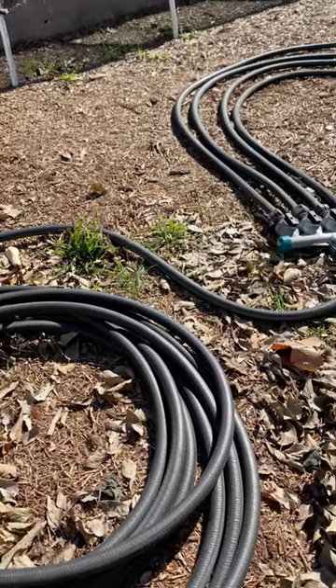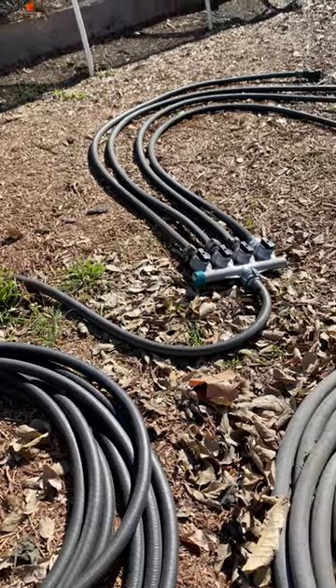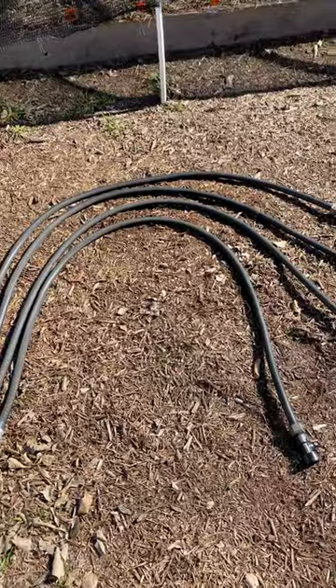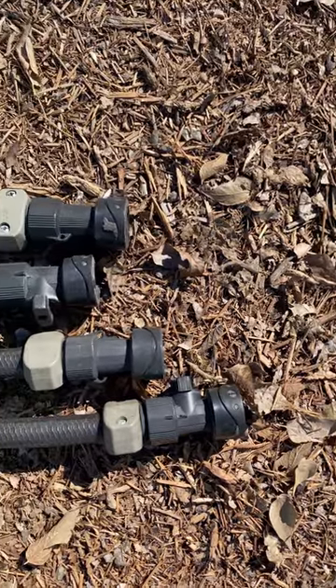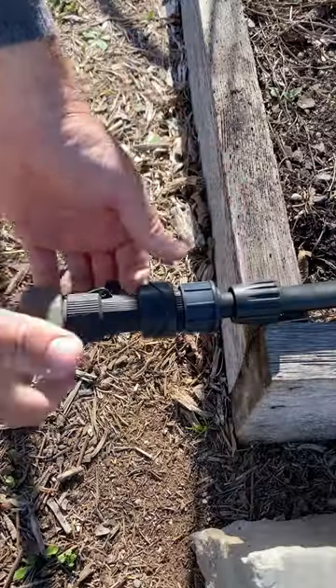This is just a standard hose that I cut up and added some fittings to. By simply adding a four-way splitter and cutting some hose to six-foot lengths, I'm able to water four beds at once. Each six-foot length of hose has a quick connect fitting at the end for ease of use.